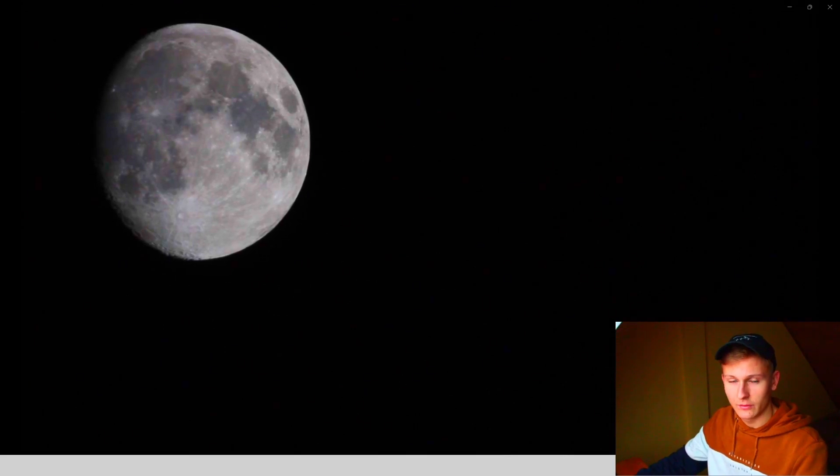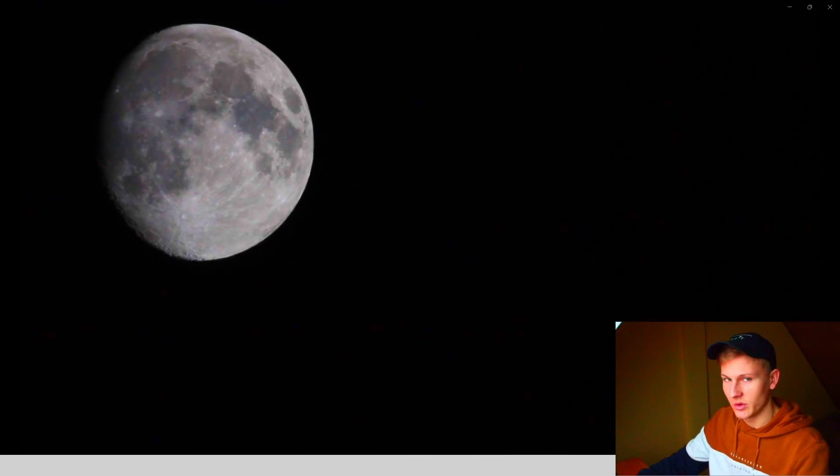Last night, everything worked well and I was able to capture some videos of the Moon. The video you can see here was taken yesterday. Unfortunately, the seeing conditions last night were not that good.